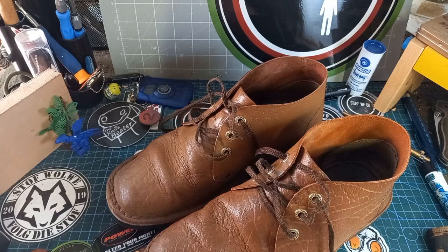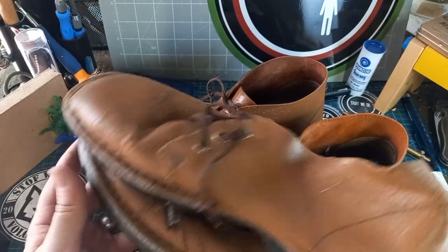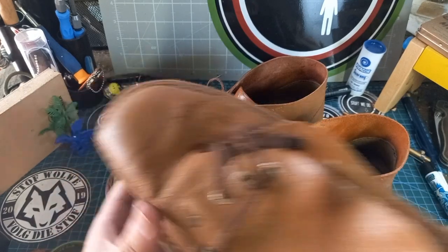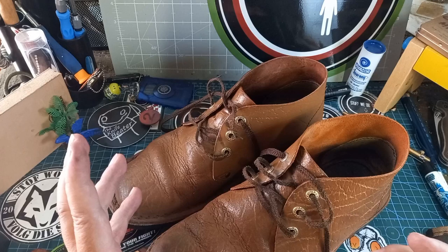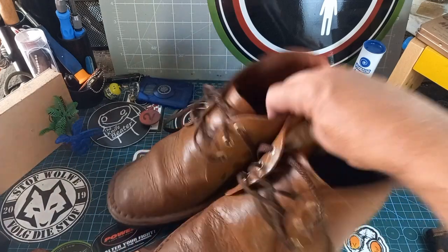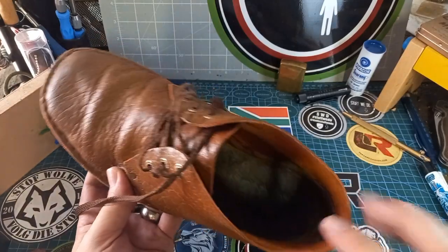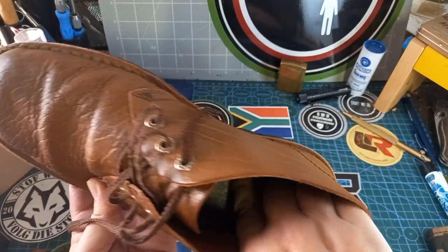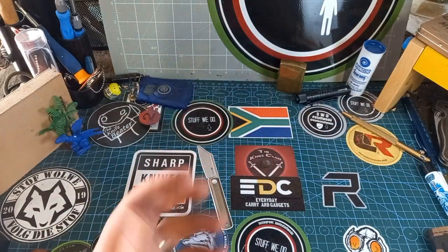I've been wearing vellies like this forever and I'm always afraid I'm not going to get them again, so I have this backup pair. These ones are brand new, just in case these ones fail me one day — which they most likely will not. Like I said, every five or six years I buy myself a new pair and they're fine again. Look at these ones — they don't even have the inners anymore.